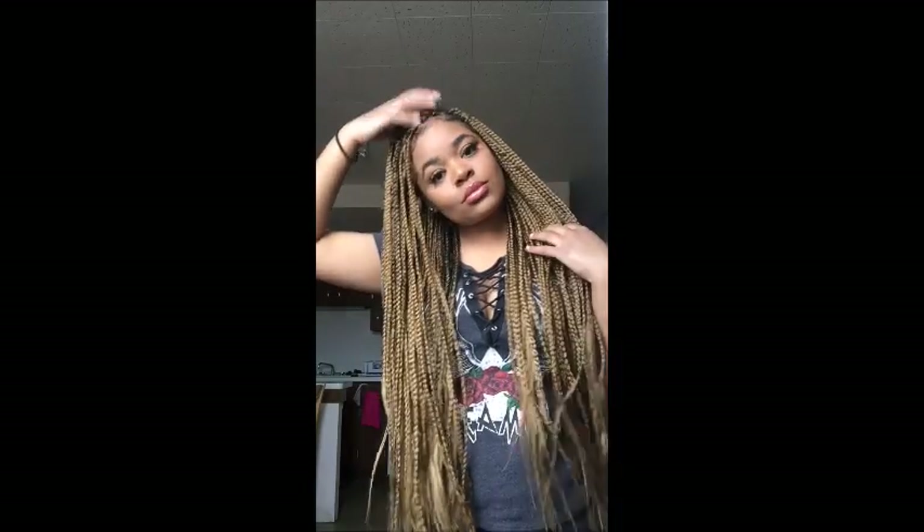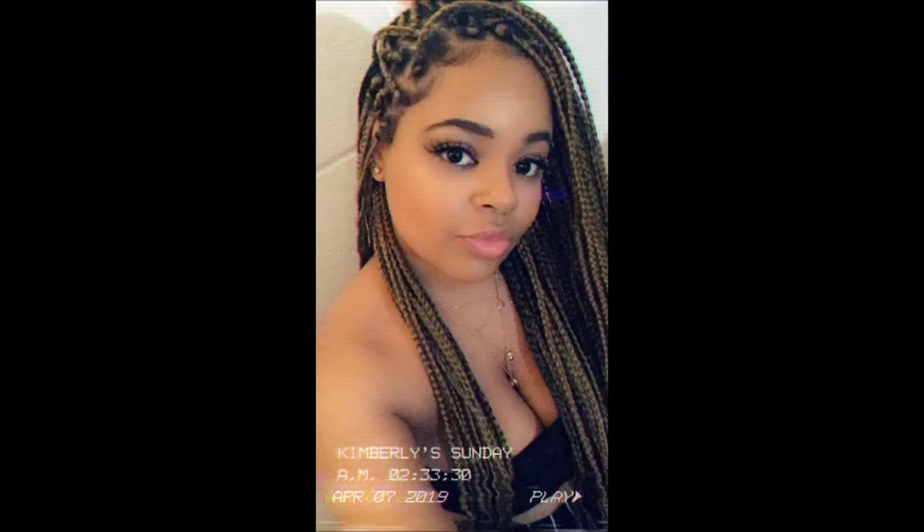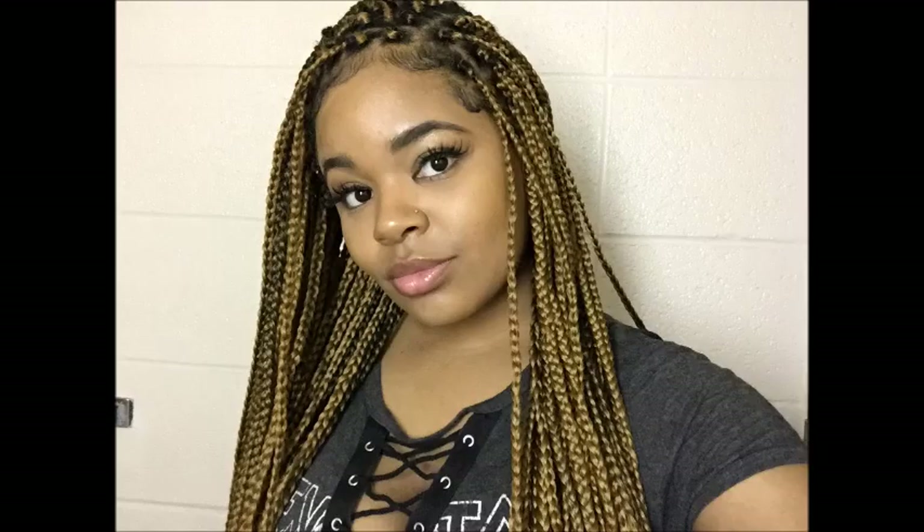What's up everybody, I'm Kimberly B, as you can clearly see below, and today I'm showing you guys how I transformed my TWA into these long box braids. I went from damn to glam, from goddamn to goddamn!